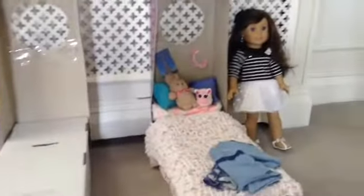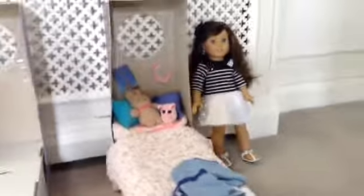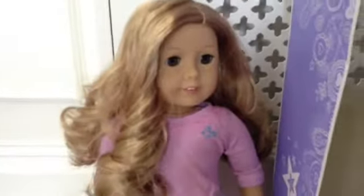Hey guys, it's A.D. Candy Floss and today it's Pink Panda Girl, like the last episode. I'm just welcoming my new doll, Rosetta, Truly Me 24. And I'm going to be making her bed, just like Grace says.